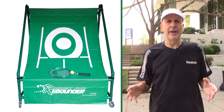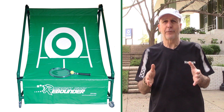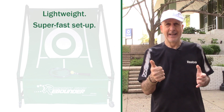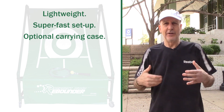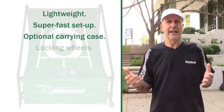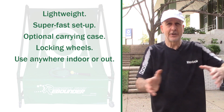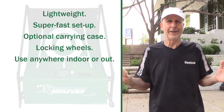Thank you for joining us for this promotional video explaining how terrific the Perfect Pitch Rebounder is. The main features include: it's lightweight, easy to set up, comes with an optional carry case, and sets up quickly. It's on wheels that lock, so you can bring it in and out of your club — outside, inside, garage, outdoor, patio, driveway, cul-de-sac, wherever you want.